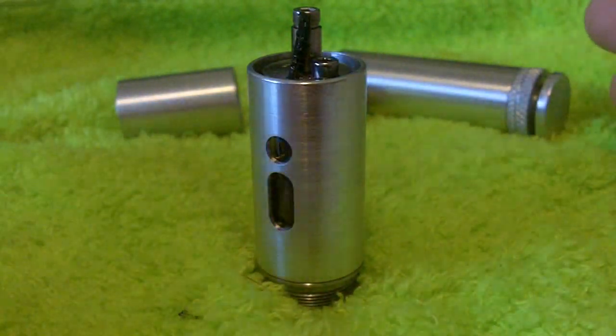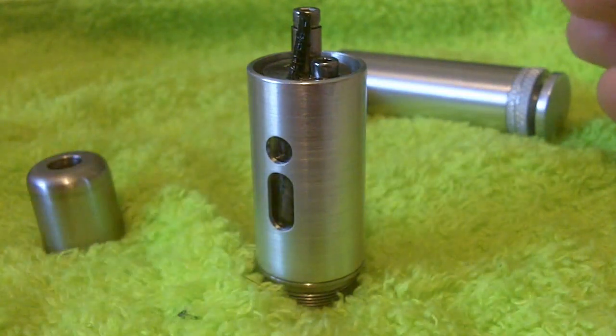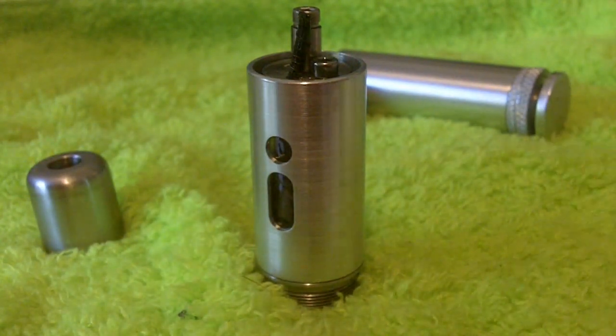So the iHybrid, available from iHybridMods.com, is going to retail for $225. That's going to get you everything you saw up close: both the 18350 and 18650 battery sleeves — though I'd love to see one of those tossed out to bring the price down. It's going to get you the tank, the whole tank setup, the tank sleeve, the top cap, the button — so the complete device with some options around what battery size you want to use.